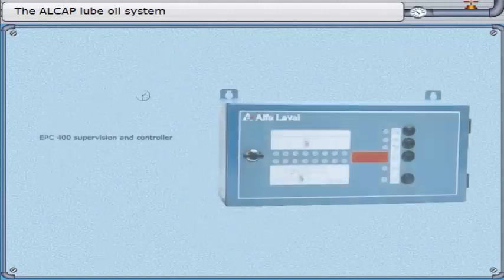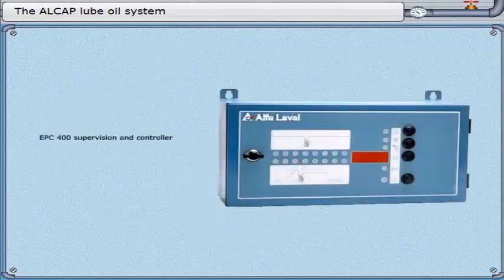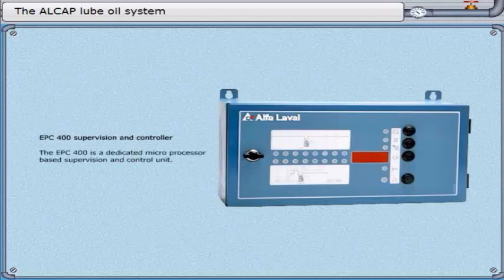EPC-400 supervision and controller. The EPC-400 is a dedicated microprocessor-based supervision and control unit.